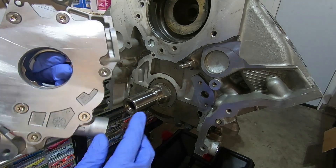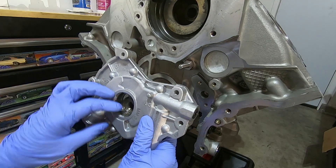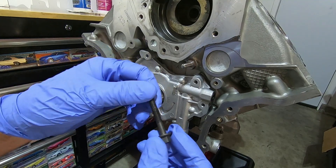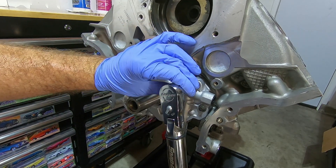There are four of them and those are going to ride in the flat spot on the crank, so it might take a couple of tries to get them lined up. Here's what the bolts look like, and I'm going to torque these to 100 inch-pounds.